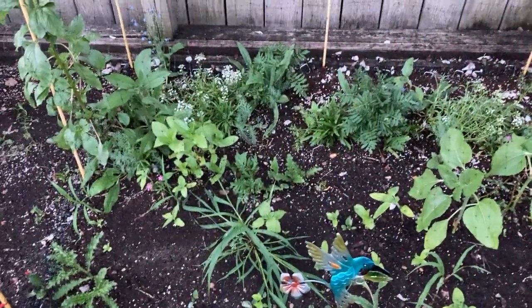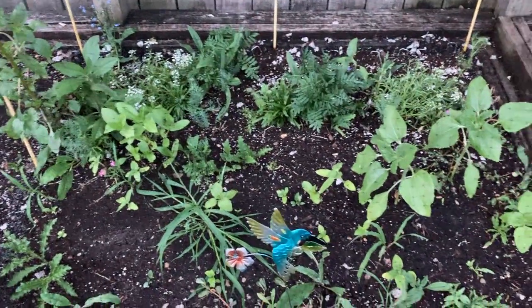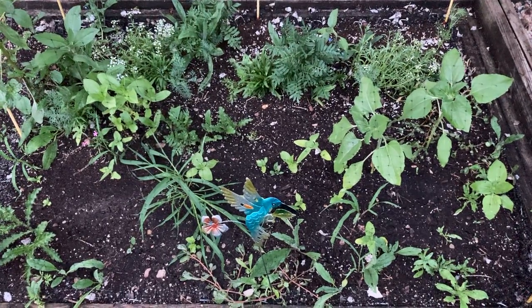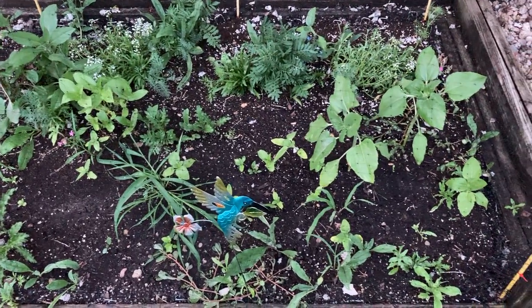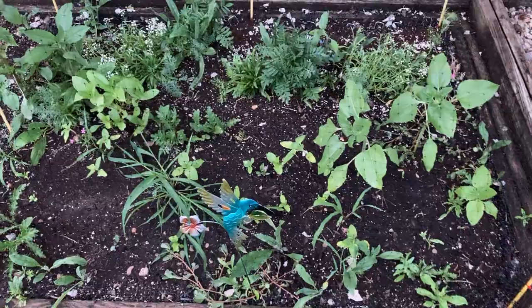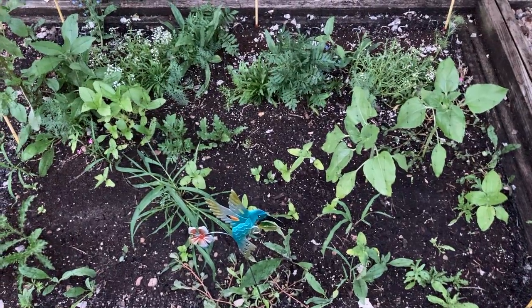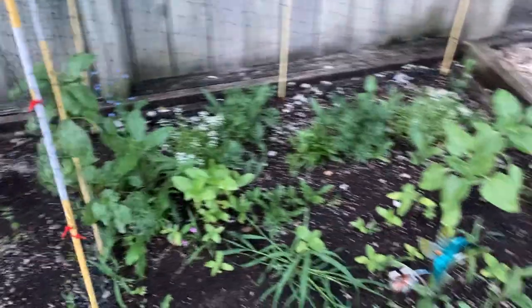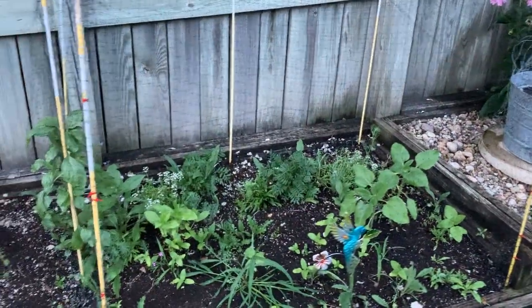And here is a bunch of different varieties of sunflowers. There's weeds in here, there's a little bit of everything, there's some grass. I'm leaving it because the chipmunks and squirrels can't get to this area, so this is staying as is for probably another two to three weeks. When everything looks strong enough to be on its own, I will take this netting off.